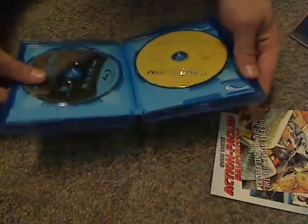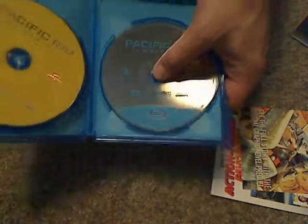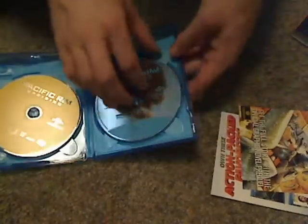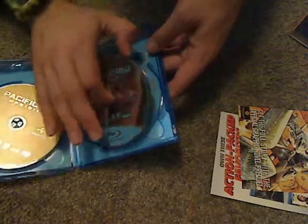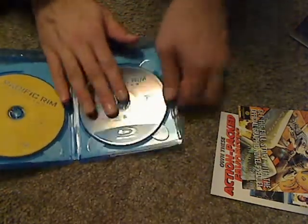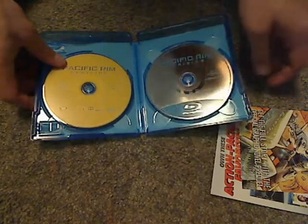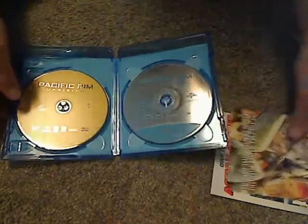And then onto the discs. Here's the main Blu-ray — kind of plain, but it's one of those translucent ones that you can kind of see through a bit, which is kind of cool. And then there's the DVD, which is plain yellow, but at least nice — that's a bit of variety.